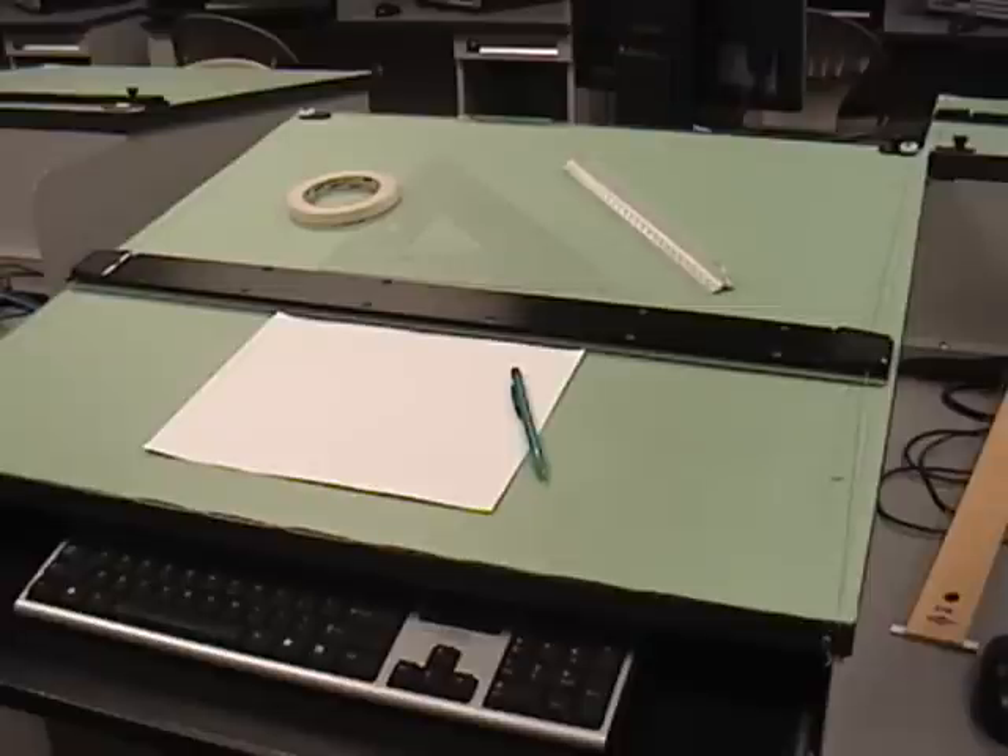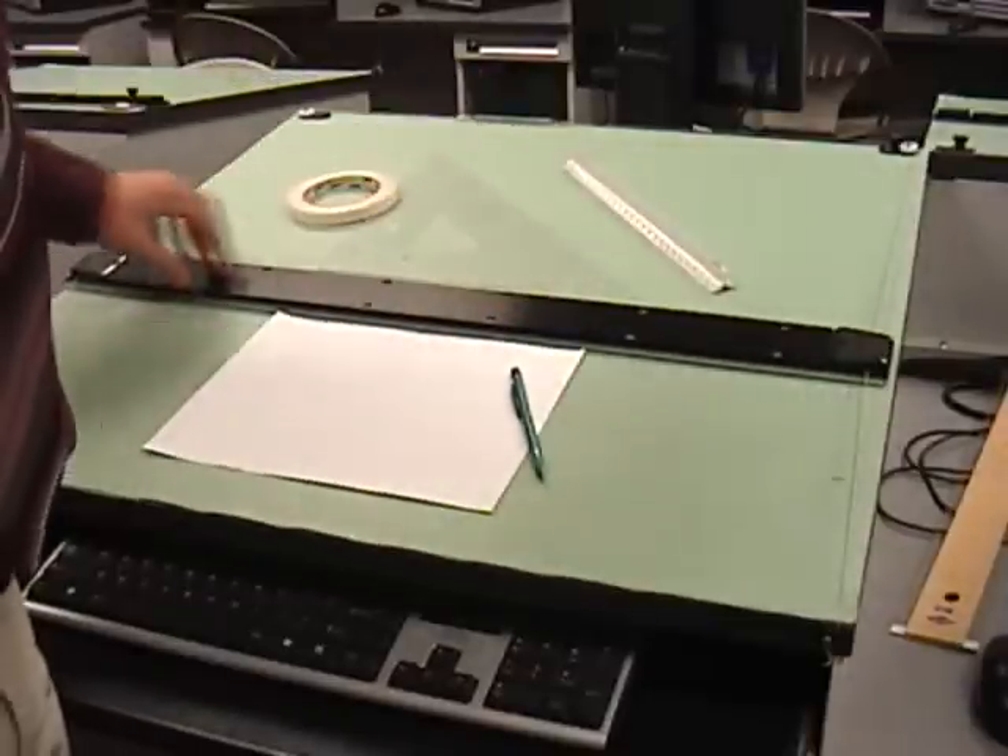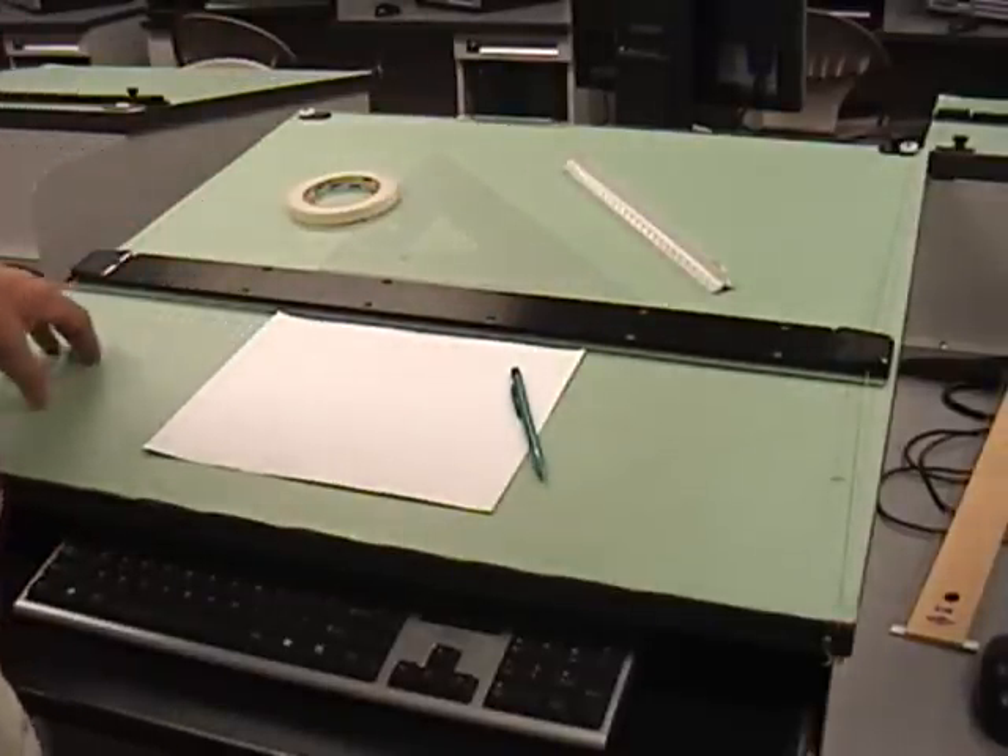This time we're going to talk about this black thing across your desk. It is called a T-square. This piece right here is a T-square and I'm going to tell you how this thing functions.